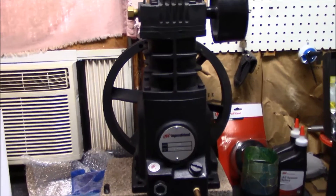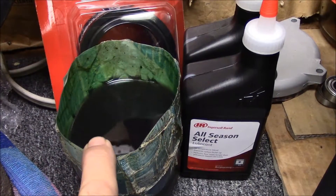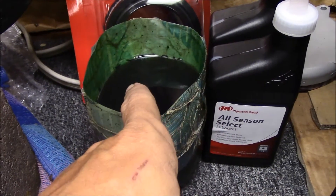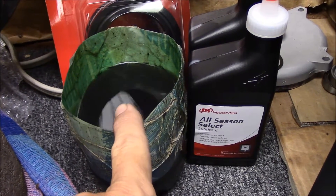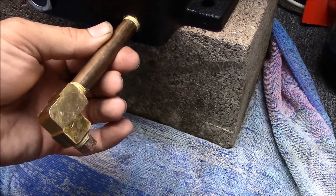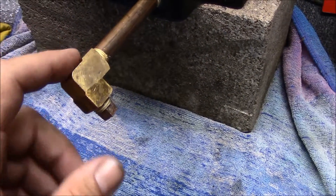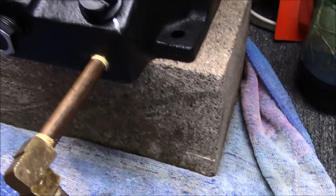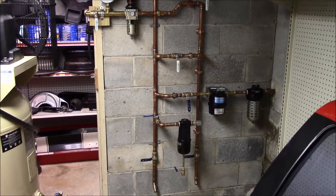I've got the pump up here in the shop area and went ahead and drained the oil out of it. The oil that came out is actually pretty clean; the only difference I can see between this oil and the new oil is this oil is a little thinner — I guess that's how it wears. I've also included this little brass nipple here with a 90 and a pipe plug, and I believe that's going to help me change the oil without getting all that runback underneath the compressor.